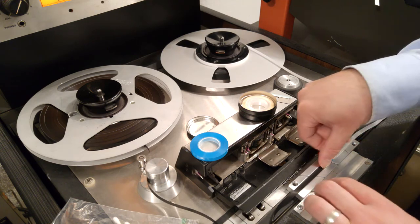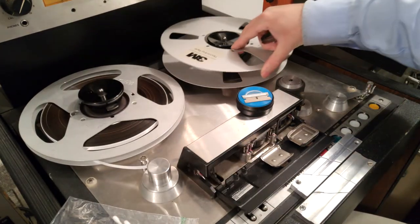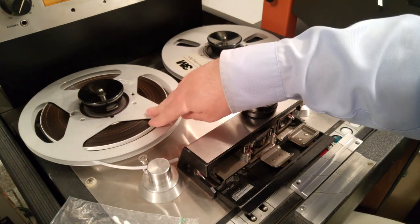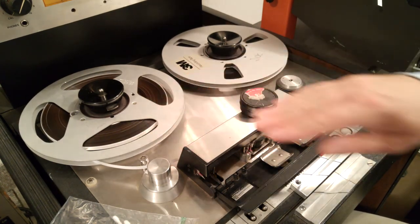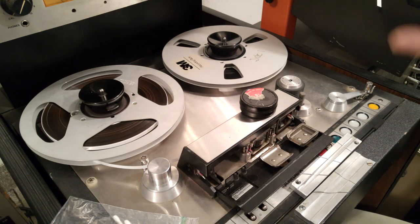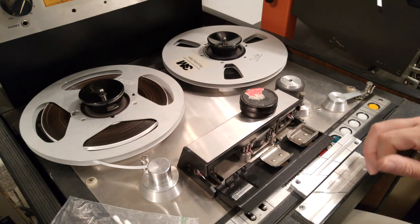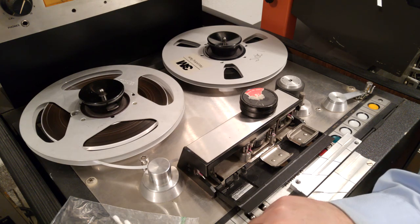That's the last splice. So what I'm going to do next is make any adjustments according to the tones at the head of this tape. I'll make a copy in a single run from beginning to end, and hopefully this will be good for another 35 years or so.